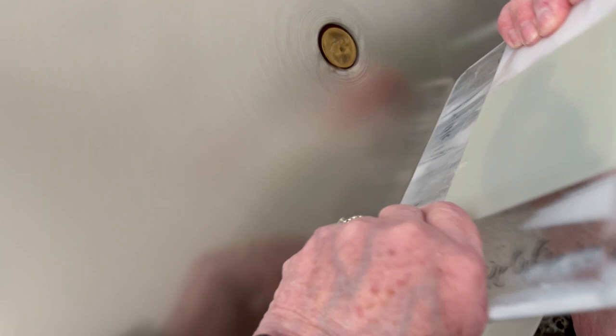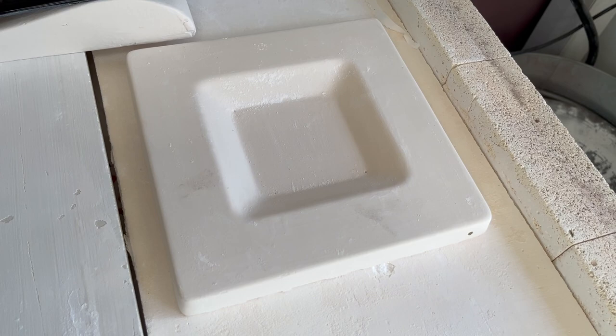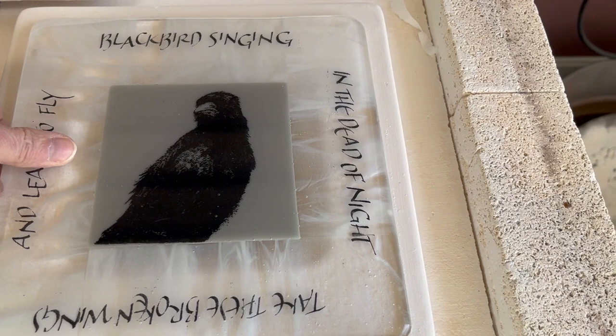And now the final step — the last firing. It's called a slump firing. The piece is put in a mold and heated in the kiln so that it slumps and forms its dish shape. Voila! Our finished piece.